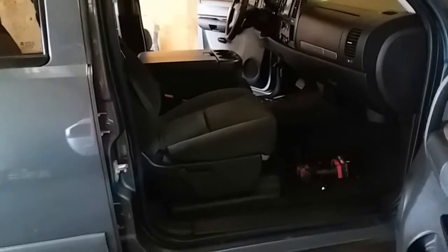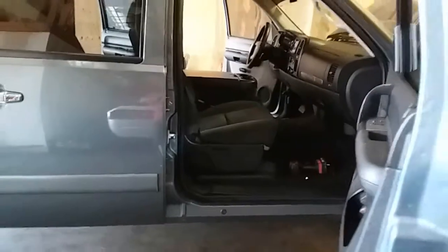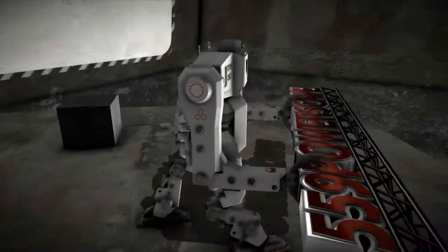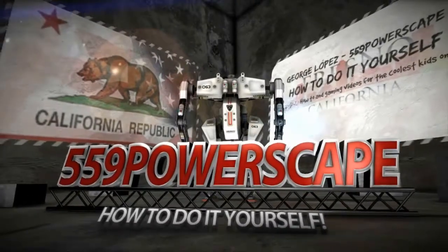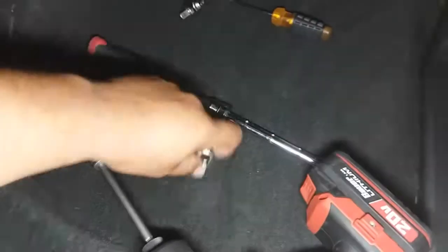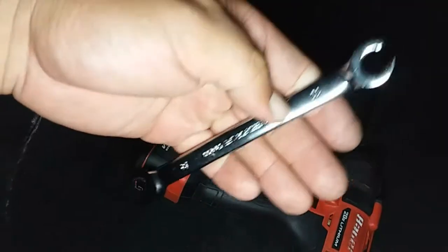Today we're going to remove the passenger seat on a 2007 Chevy Silverado. The tools you're going to need are a 9/16 socket, a 7/16, and a 10mm. Alright, let's go ahead and get started.